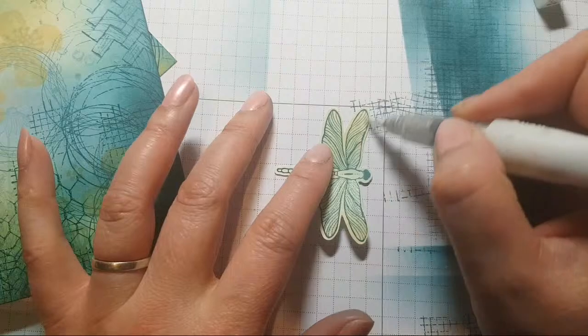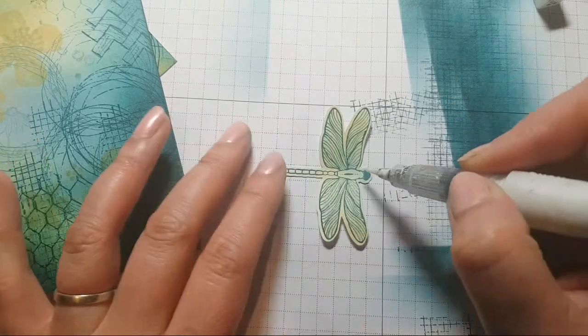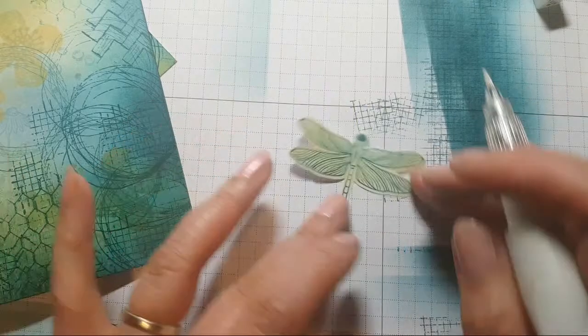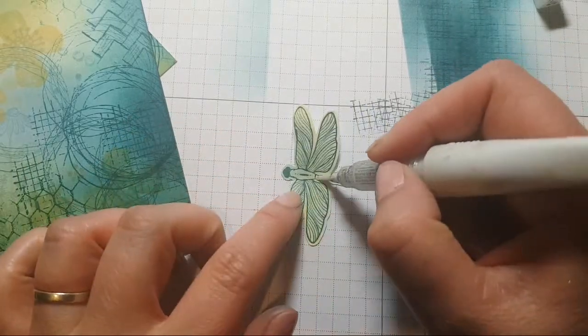When you have one of these glitter pens in your life, you will never not have one — isn't that right, Wendy? Wendy loves her Wink of Stella!